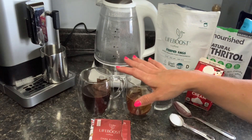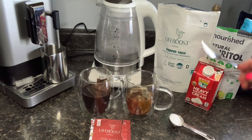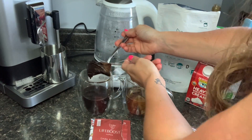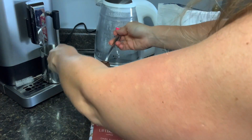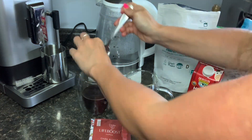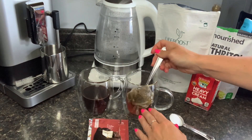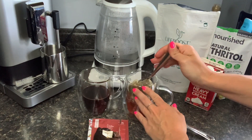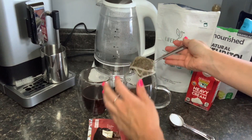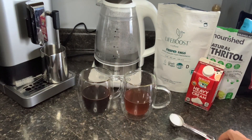After they have steeped in the hot water for a couple of minutes, we're going to go ahead and discard the bags. I just like to take a spoon, wrap it in, and make sure that I squeeze out all that delicious Life Boost coffee from our steeped bag. Then we're going to do the same with our tea bags — just press out that extra liquid. And then we're simply going to combine the two.